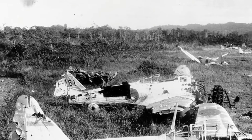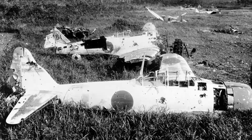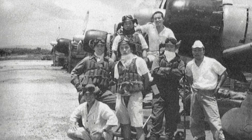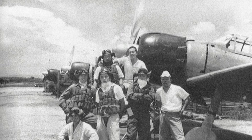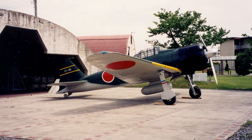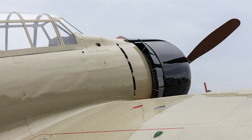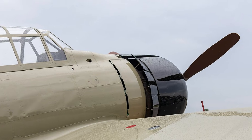The early war Mitsubishi A6M-2B Model 21 was an aircraft defined by a fundamental contradiction. On one hand, it possessed extraordinary range and maneuverability that gave it near-total dominance in the early Pacific War. But it also carried a fatal vulnerability: a complete lack of armor and self-sealing fuel tanks. This raises a compelling engineering question — what if that core design philosophy had been altered in favor of survivability?